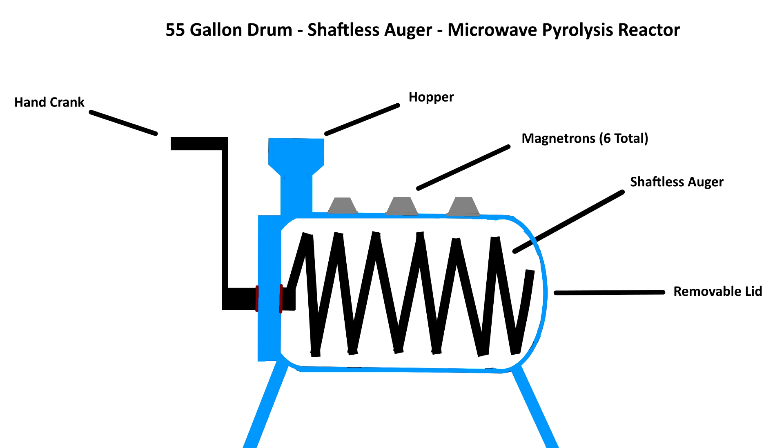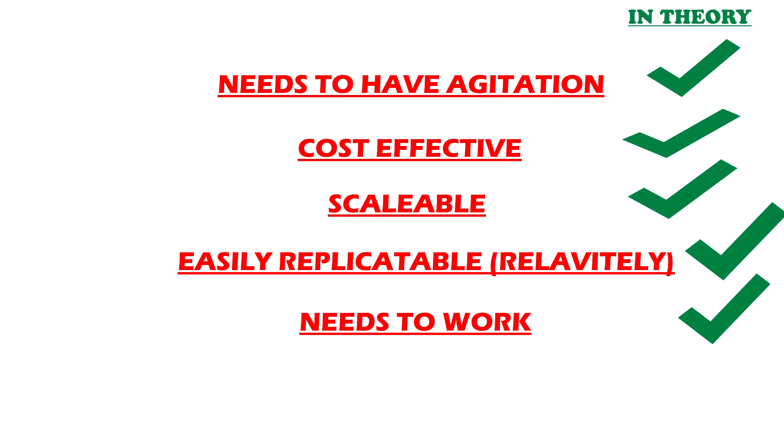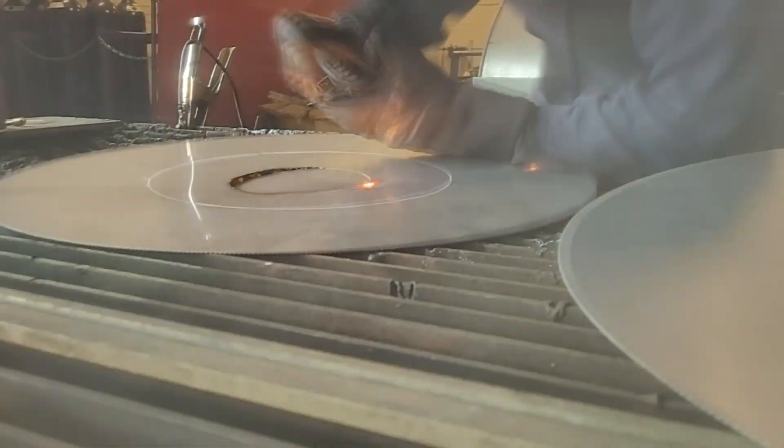I made a new schematic for the 55-gallon drum microwave pyrolysis reactor with the shaftless auger. In my opinion it's kind of the best of both worlds — it mixes the previous design with a more intuitive design. The 55-gallon drum really helps on weight and accessibility because 55-gallon drums are everywhere in the world. You can see the front view and side view — we're going to have at least six magnetrons in this thing, plus the auger and a continuous feed hopper. In strictly theory, this would check all the boxes.